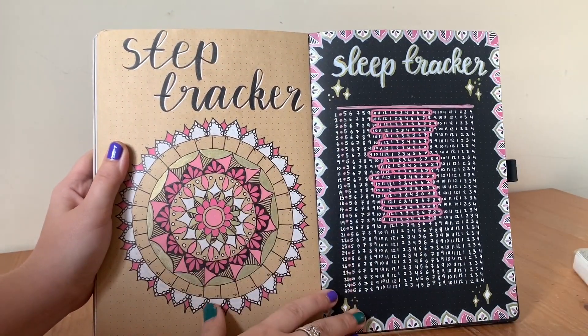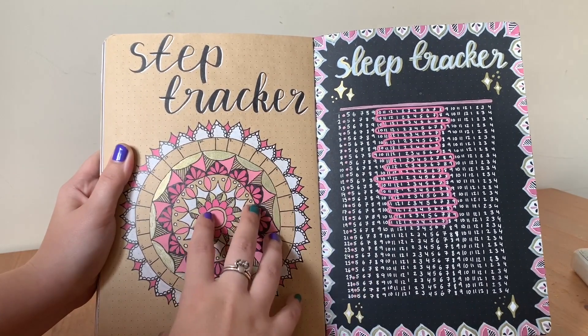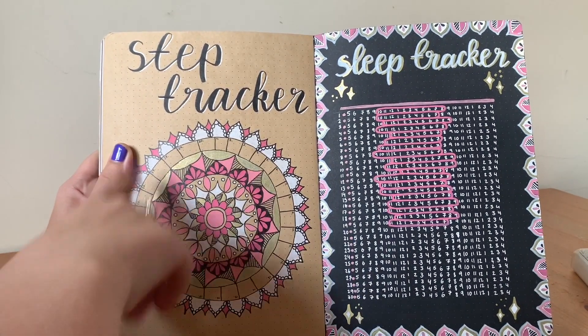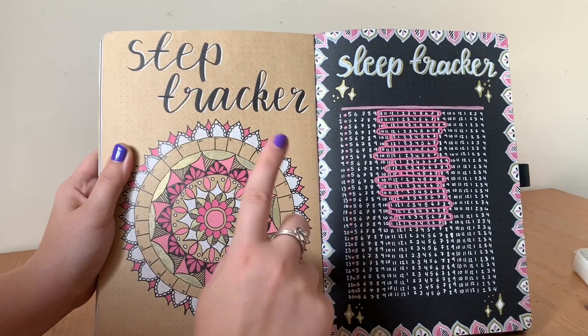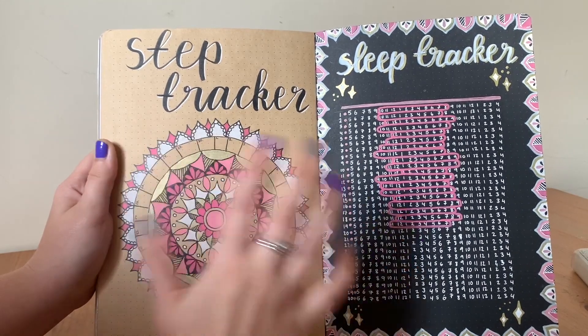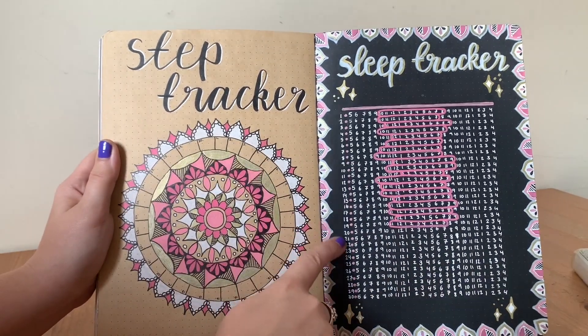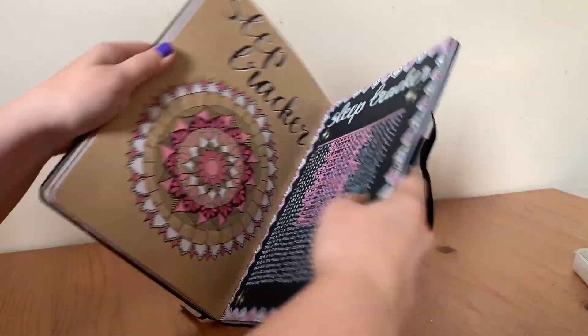These are two more trackers — I haven't finished them either. On the craft paper I've used black, and as I've gone into the black paper I've used white pen instead, so there's contrast. It still looks the same even though it has a white outline rather than a black outline.